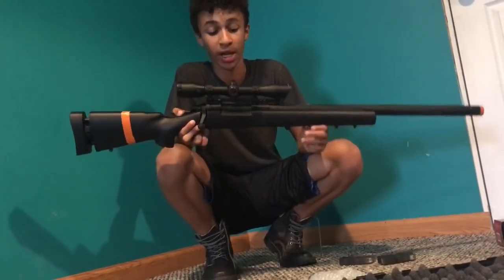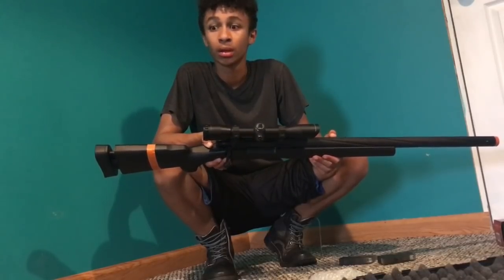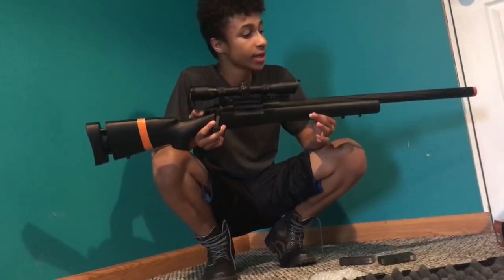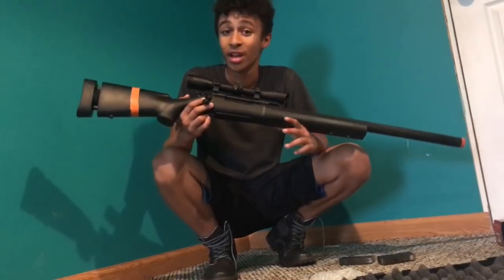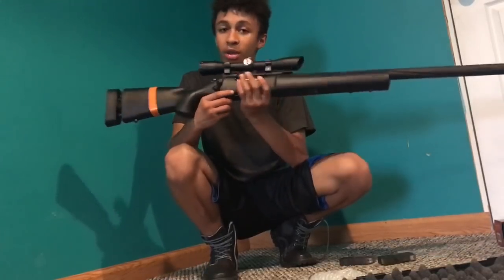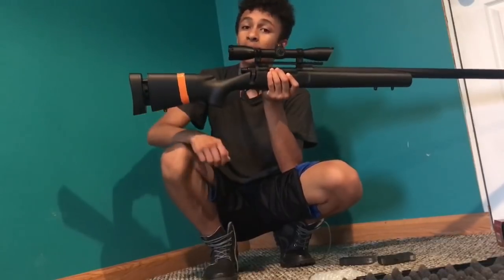It is 100% worth your money. It is amazingly accurate and it looks great — it performs beautifully. I haven't even tinkered with it enough for it to reach its full potential, but when I do, this thing is going to be amazing. Later I'm going to do a whole loadout video with me and my friends. Thank you guys so much for watching. Peace.